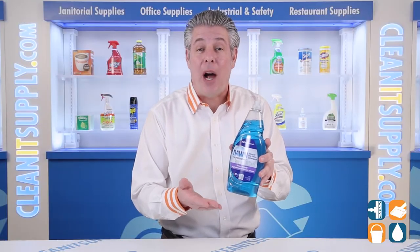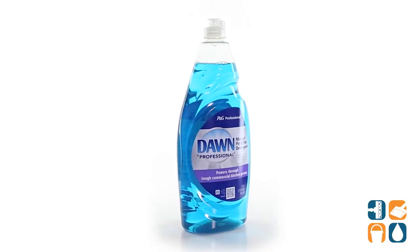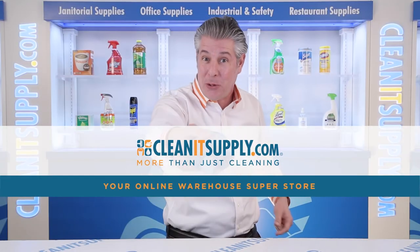Get 38 ounces of dishwashing liquid in a convenient flip-cap bottle. And there you have it — this is the Dawn Professional 45112 Manual Pot & Pan Detergent Detail Product Breakdown, available at CleanItSupply.com, your online warehouse superstore.